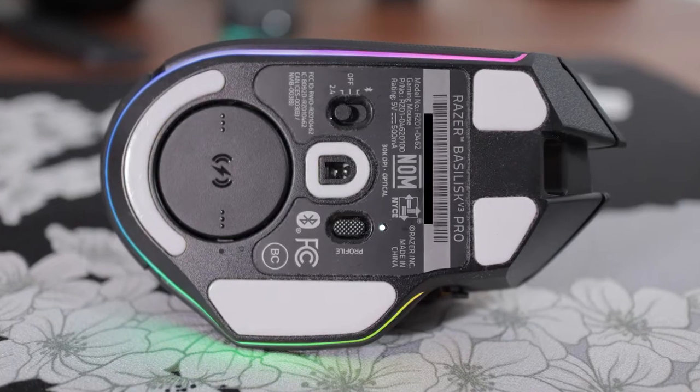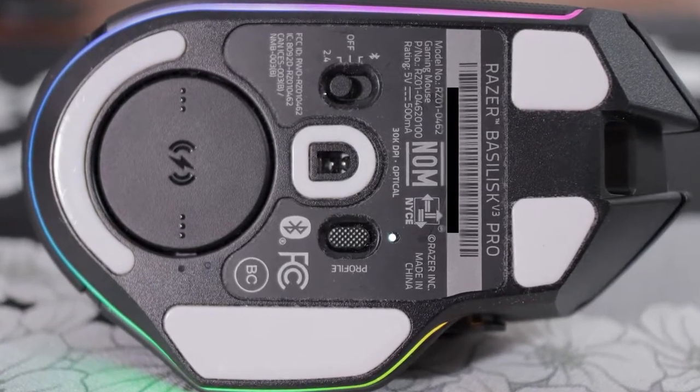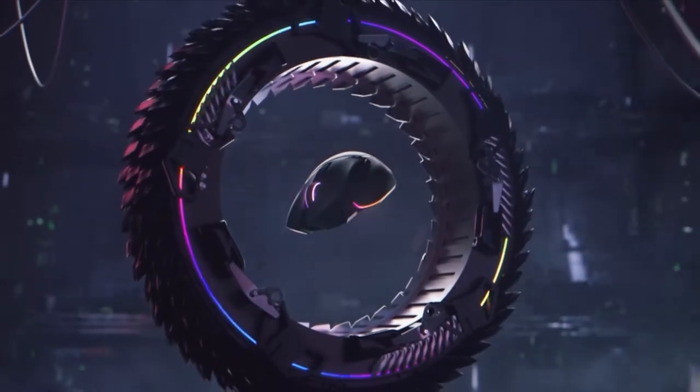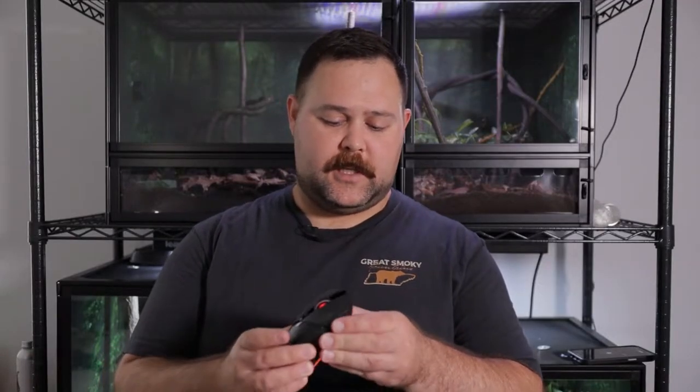It has the Focus Pro 3395 sensor and really exceptionally smooth PTFE skates out of the box. Build quality on this is excellent — it feels like a tank. No creaking, no squeaking, no flexing anywhere. It just feels incredibly solid.